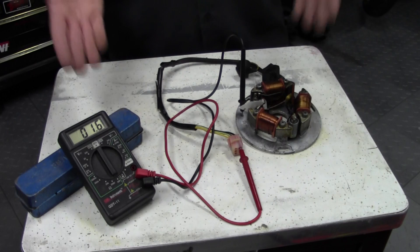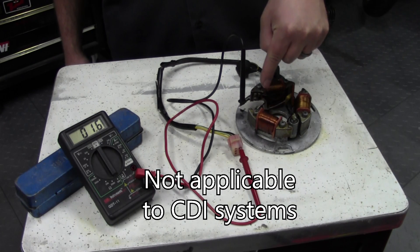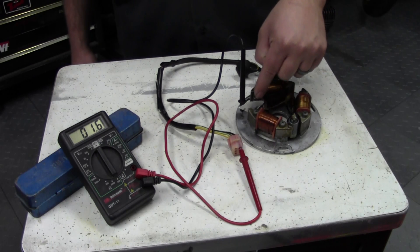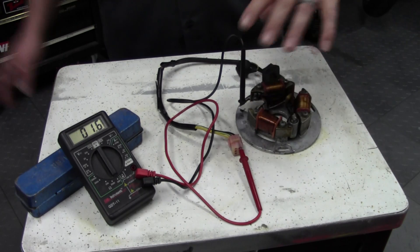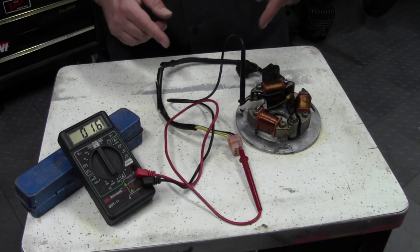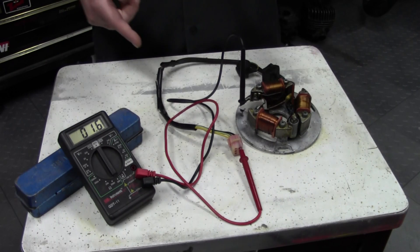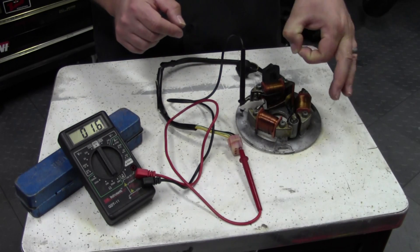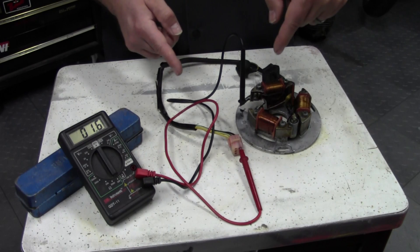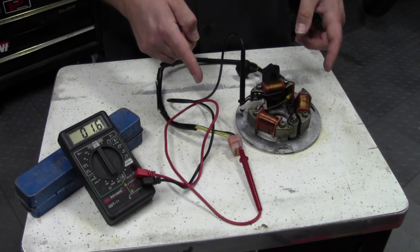I have everything set up to do this test on the magneto coil. For those with breaker point type bikes, the points need to be open — you do not want them closed for an accurate test. I just have a piece of cardboard stuck in here to keep the points open. When this is on the bike, all you need to do is remove the ignition cover and rotate the flywheel so the points are open before you do this test. The service manual tells you how to hook this up. Your black lead goes to a ground — in this case the stator plate, but if testing on the bike you can touch it to any bare screw on the frame. Your red probe needs to go to the appropriate colored wire connecting to this coil, as specified in your service manual. In this case, it's black.